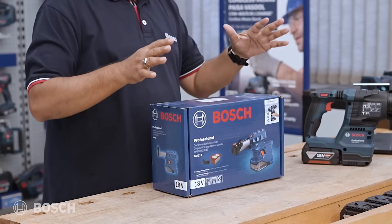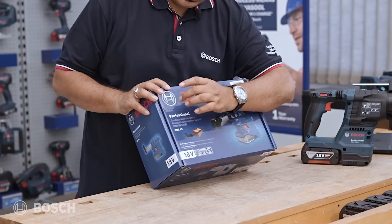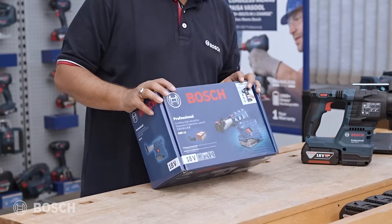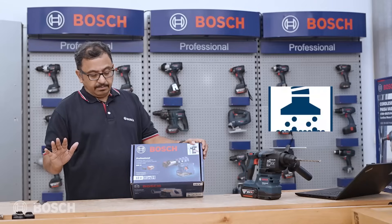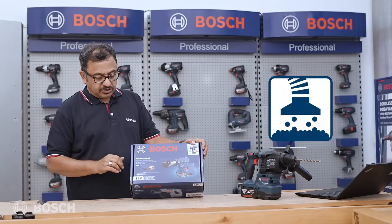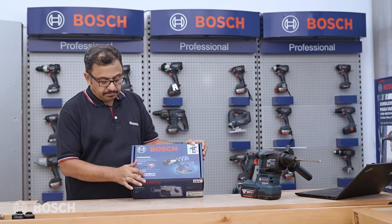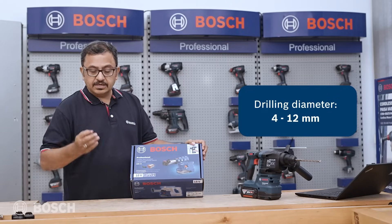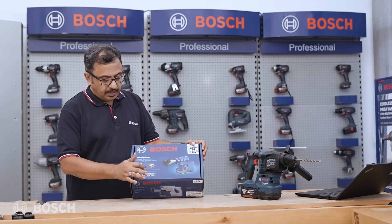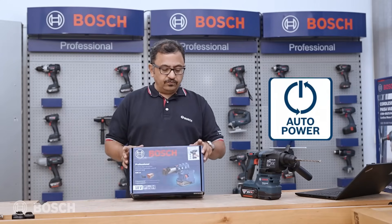So that comes right inside this box. As you can see, it reads GDE 12. This is a cordless dust extraction — battery operated, compatible with 18 volts. It can support drill bit sizes from 4 to 12 mm. It's got a HEPA filter and also has auto power on and auto power off.